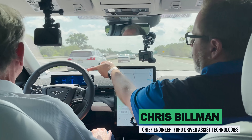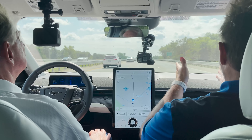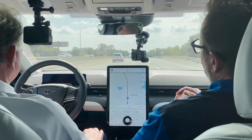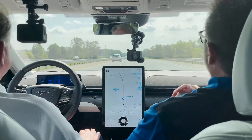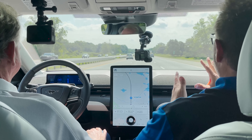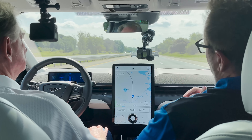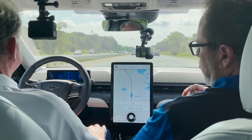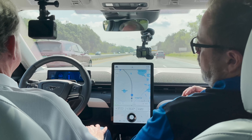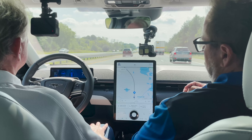There's a driver-facing camera on top of the steering column that faces the driver and verifies that the driver's eyes are watching the road. That's what we have in the system to ensure the driver is monitoring the environment. If the driver takes their eyes off the road for up to a few seconds, we'll give them a reminder to re-engage. As long as you're in a Blue Zone, you can comfortably drive hands-free.